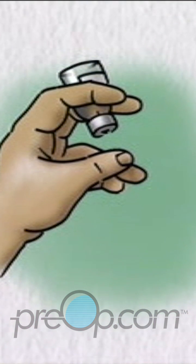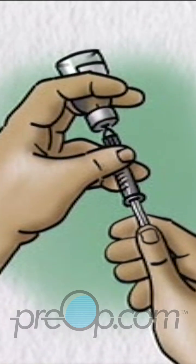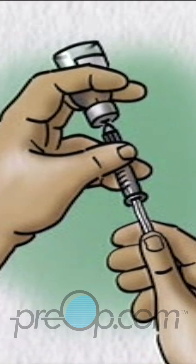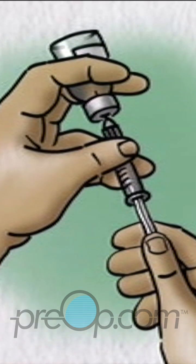Go back to the longer acting cloudy insulin bottle. Turn it upside down, insert the needle into the liquid, and slowly pull back the plunger to measure your total dose — in this example, 25 units. You are now ready to give your injection.